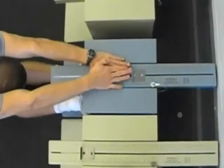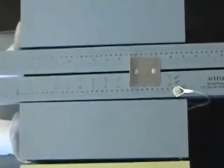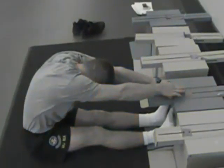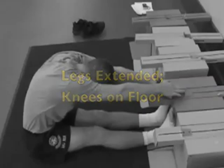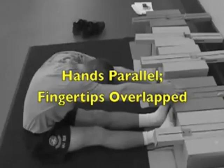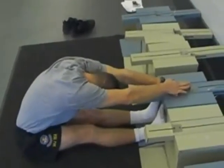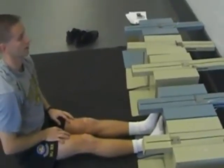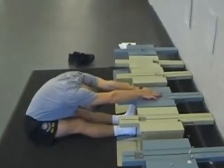Keep your legs extended with your knees on the floor throughout the exercise. Your hands should be parallel with the fingertips overlapped and in contact with the measuring portion of the box. The best attempt of all your trials will be recorded.